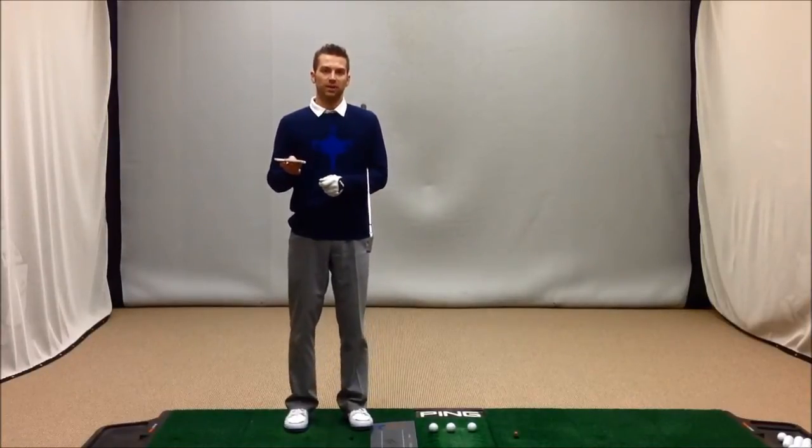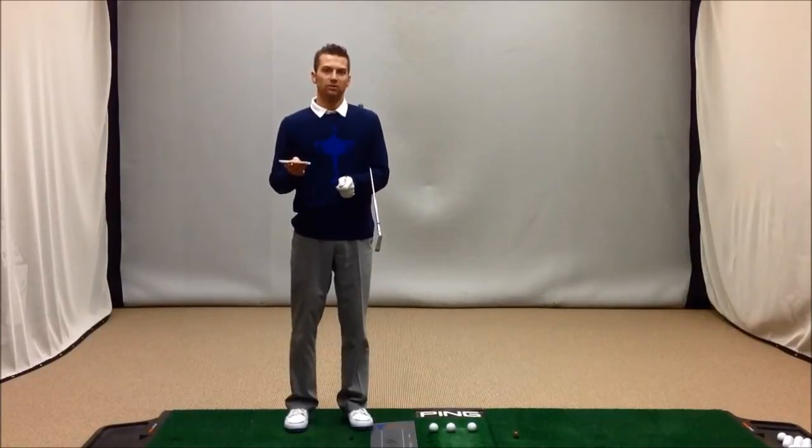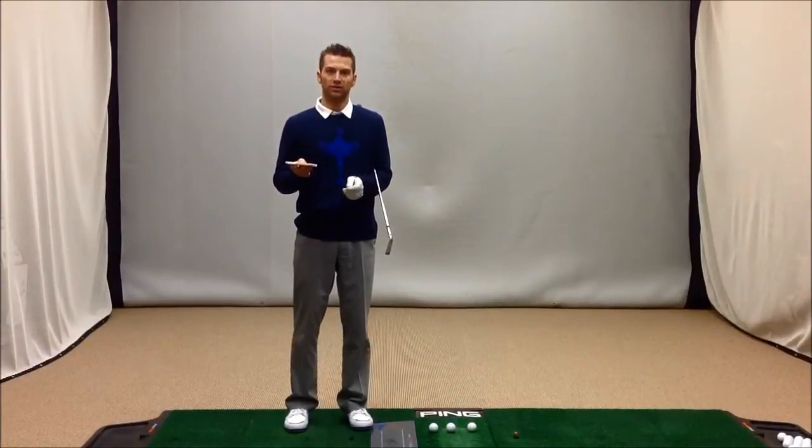And as you listen to this beat, I'd like you to make your swing on the backswing to the first beat, and on the follow-through with the second beat.